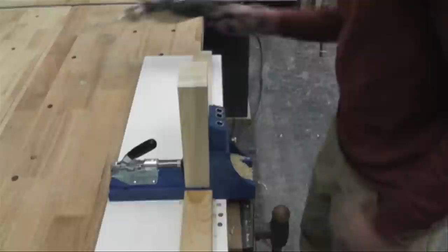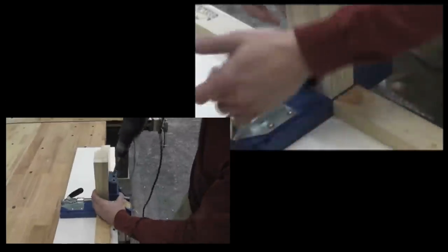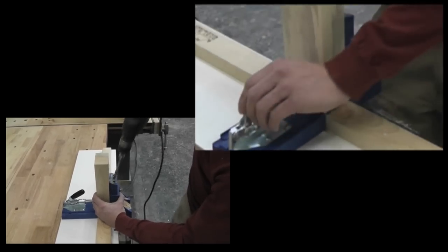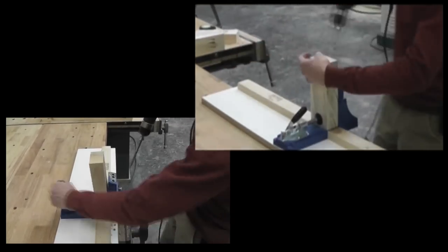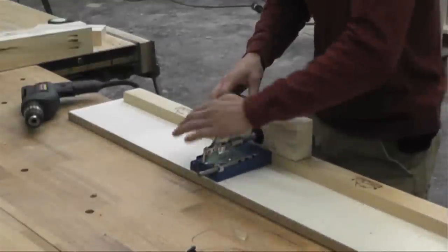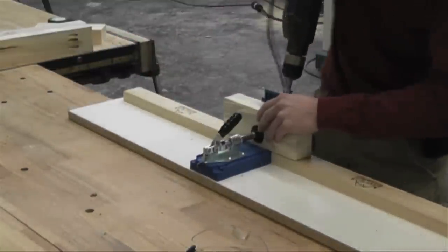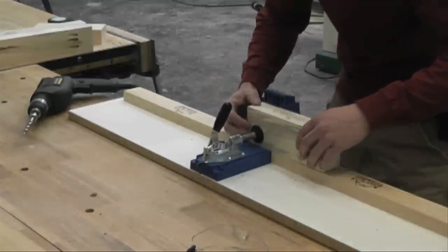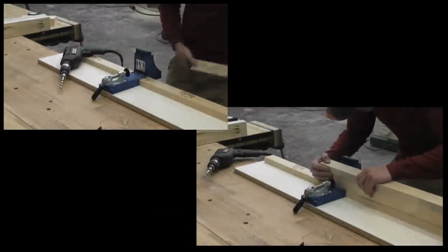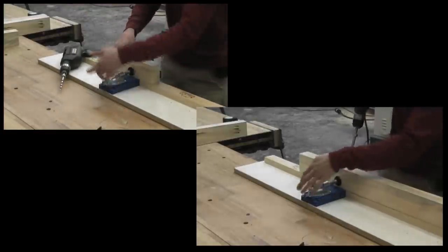On the ends of these boards, where I'm going to screw it to the legs, I have the jig set at an inch and a half so that my screw comes out in the center of the board. I'm drilling three pocket holes to screw to the legs on each end, and that'll give me a pretty tight, strong joint. On the sides of the boards, where I'm going to attach my top, the pocket holes don't need to be as deep, so I'm going to adjust that down. I'll be using inch-and-a-quarter long screws there to attach the top so the screws don't poke through. When attaching the frames to the legs, I'll be using two-and-a-half inch long screws, so I need to adjust the depth of my drill so I don't drill too deep.